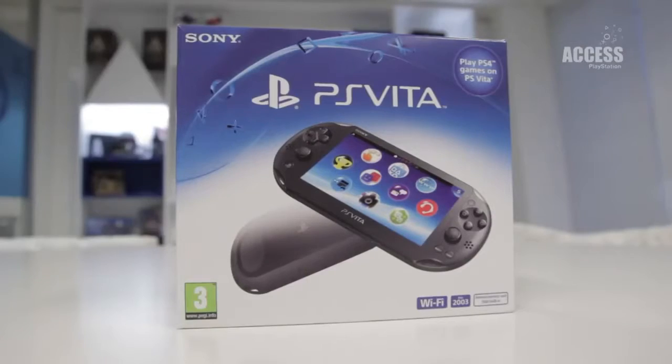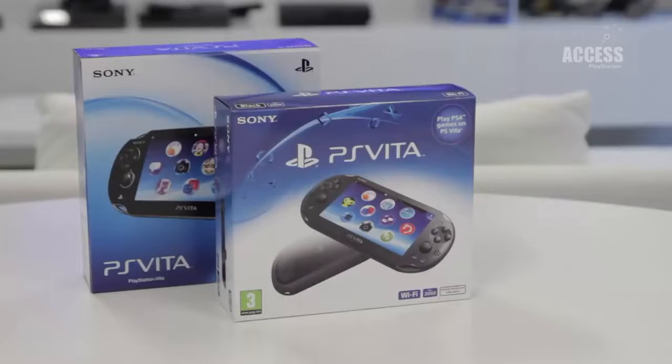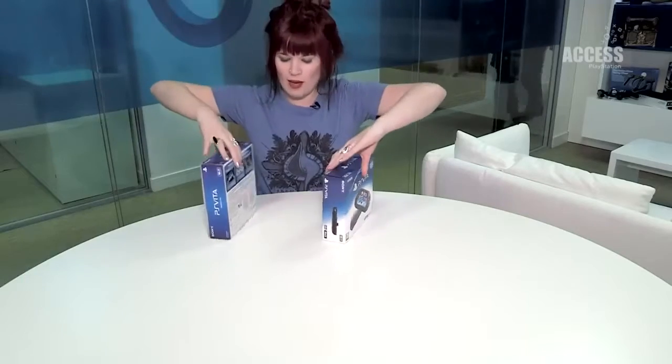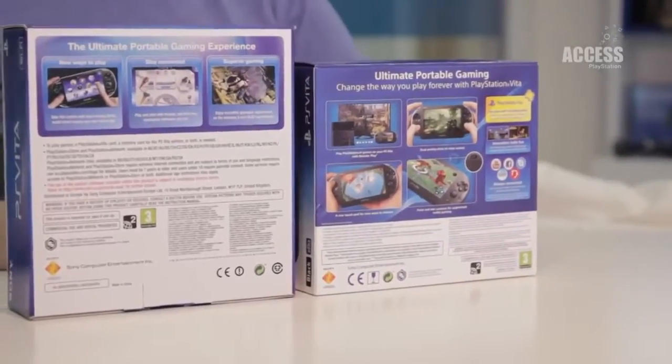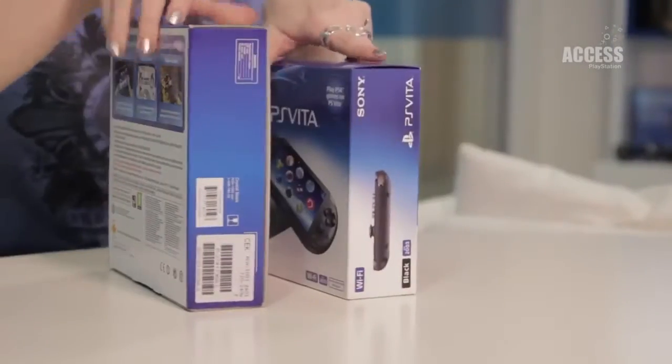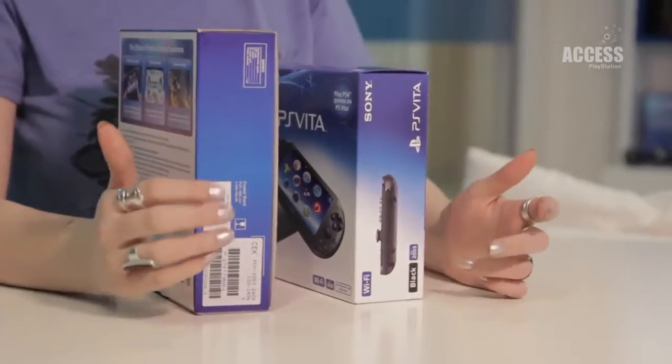Let's get started by taking a look at the box. This is the new box for the new PlayStation Vita model, and we can put it next to the old box — we can see it's already smaller, lighter, and made of a slightly different material. The back has a lot less wording, a lot more images, a lot more interesting to look at. That goes for the side as well, which includes images of the PlayStation Vita from different angles, where the older box has a lot more words on it.